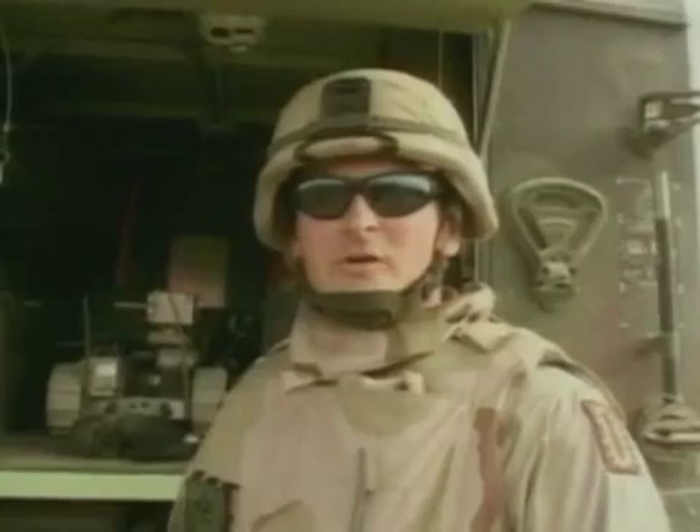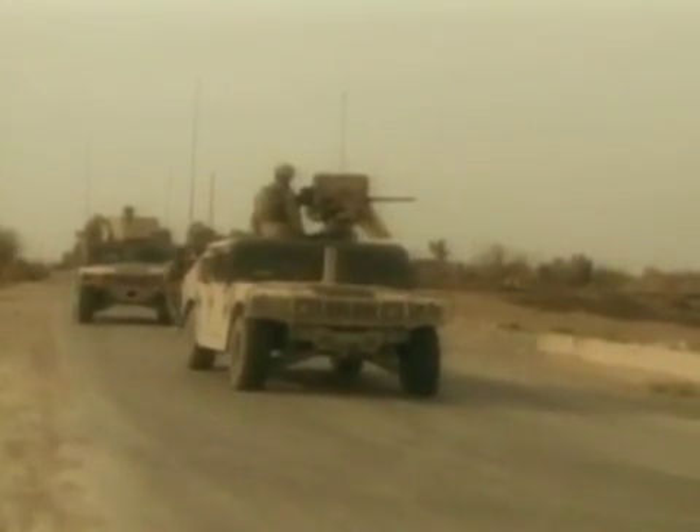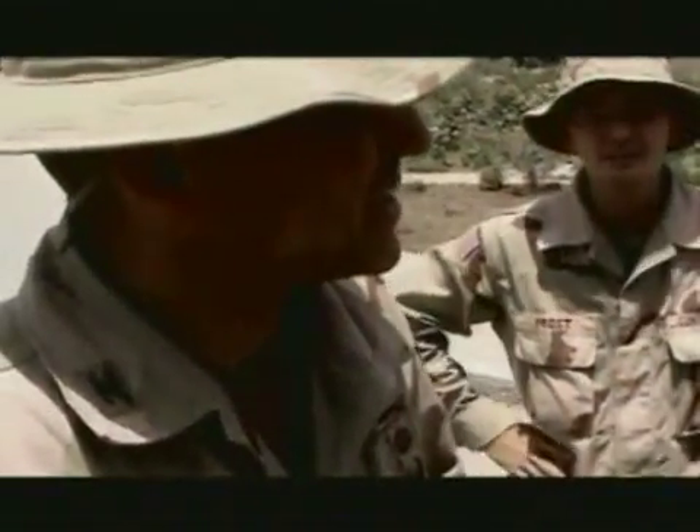Now there's another IED about 200 meters down the road from this one, and we're going to dispose of them by detonation. In all my experience with Iraq and any other area I've ever gone to, the remote reconnaissance robots can actually assist the soldiers dramatically. You never send a man where you can send a machine.